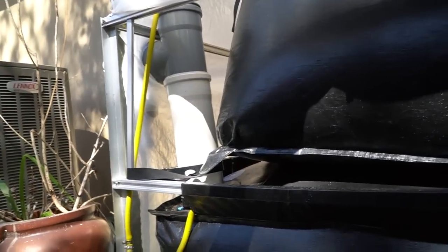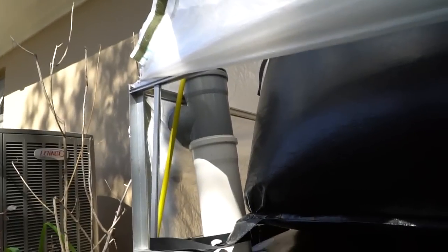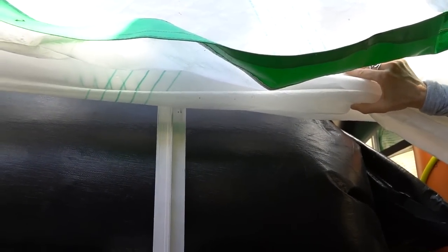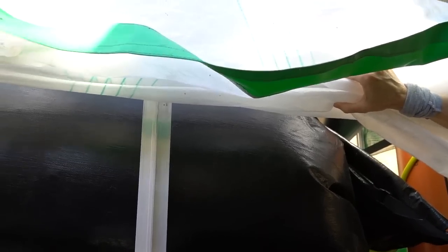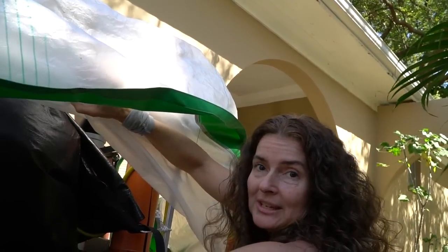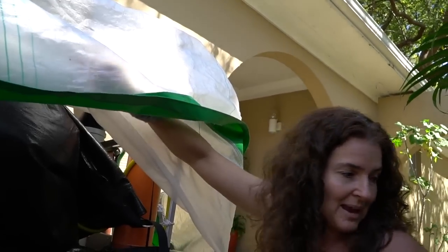This will never get too full — once the bag fills up it will burp out any excess, so you can leave it for extended periods of time. Also, as you add food waste in here, because this bottom tank is always full, nutrient-rich natural liquid fertilizer comes out the other end, which is amazing.